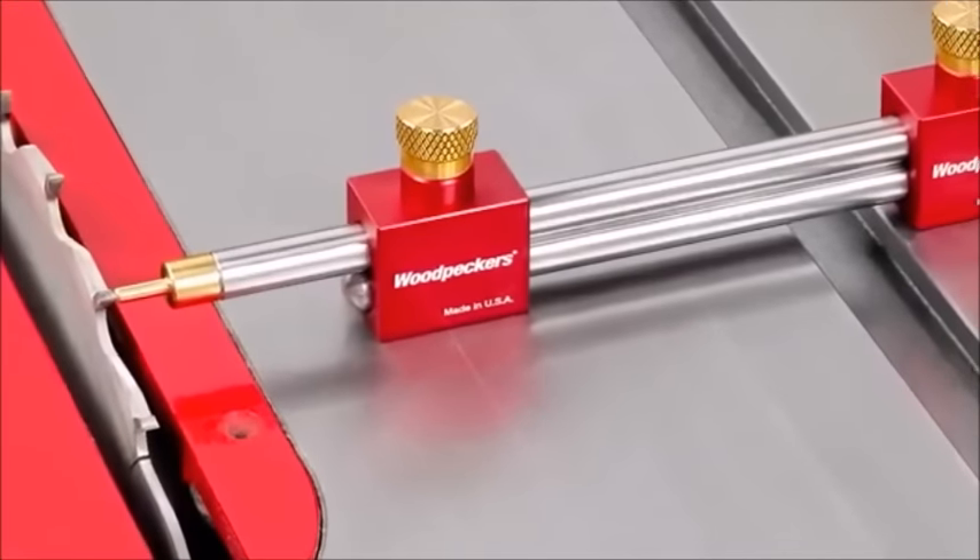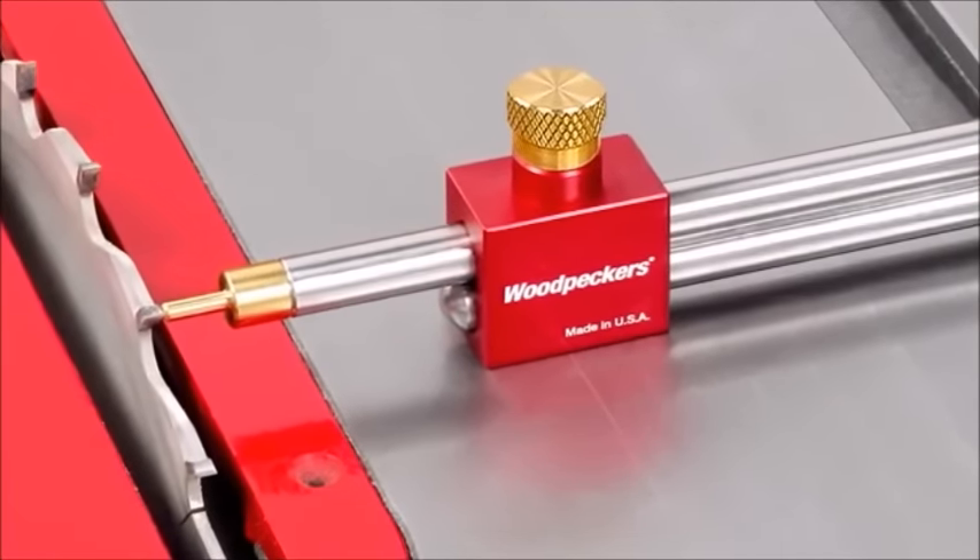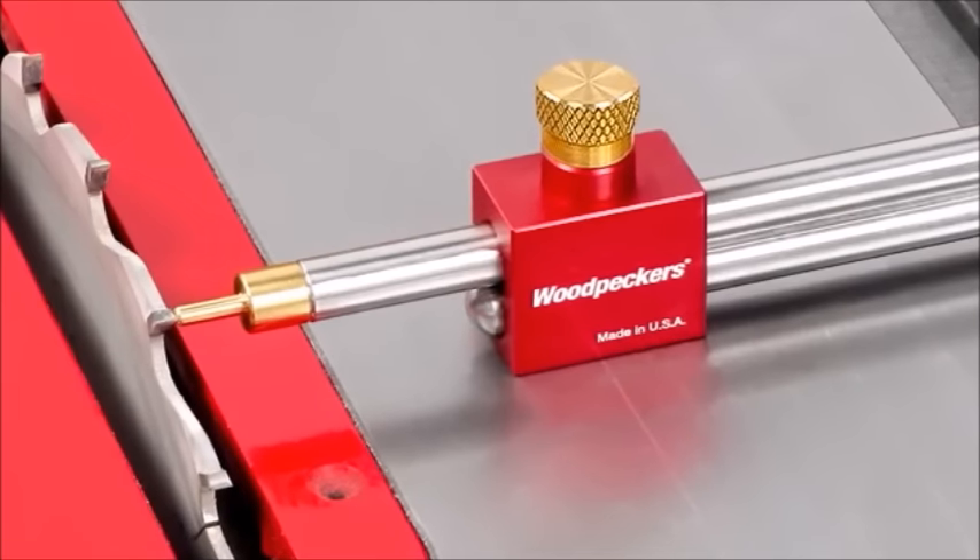Like all Woodpeckers one-time tools, the modular bar gauge system is precisely machined and carefully inspected right here in the USA.